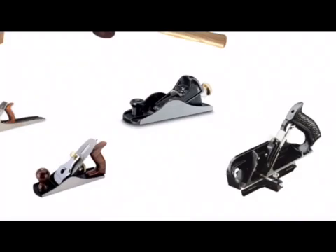At the bottom right hand corner we have a picture of a rebate plane. A rebate plane can be used for cutting a groove or a rebate on the end of a piece of wood. It has a blade and two fences, and each fence can be used to set the width and depth of the rebate.